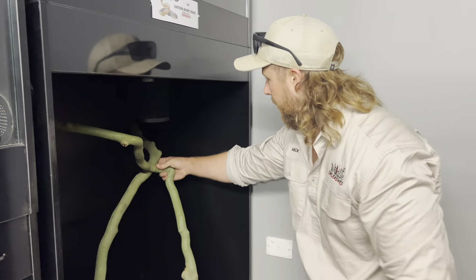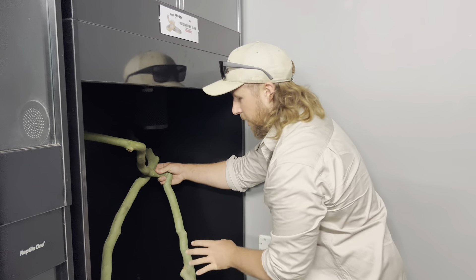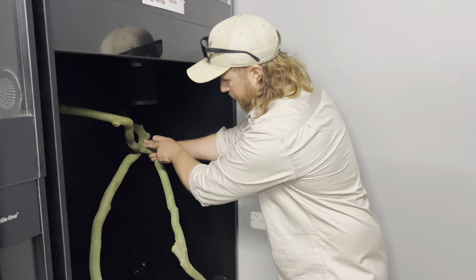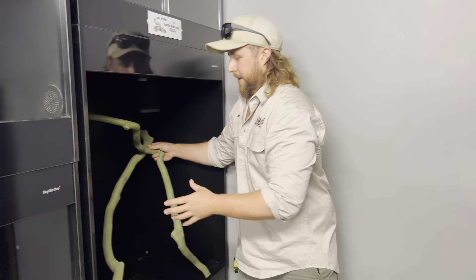That height's heaps better, I'm happy with where that's sitting. So that I don't have to screw into the Reptile One enclosures, I've made these fit so they went right into the corners, and then I'm just going to put a screw through the two perches right here so it'll brace itself and we'll be good to go.